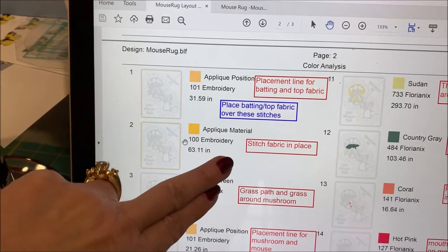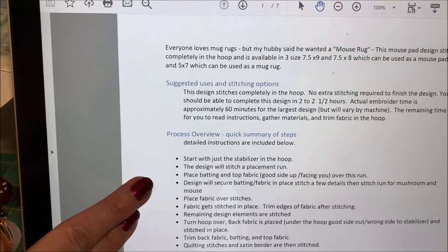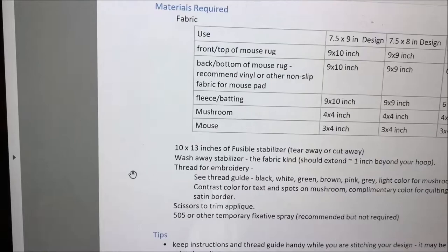The thread guide will show you which each run is and what that run is doing. If you need to do something like place the batting over it, it tells you what it's going to stitch next — for example, the grass — so you know to use green or whatever color is needed. The design also includes full instructions giving you an overview of the files and each size, so you can pick out which file you need and gather your materials.